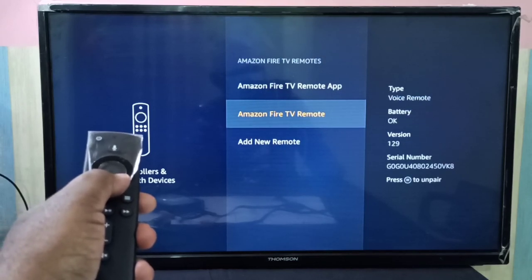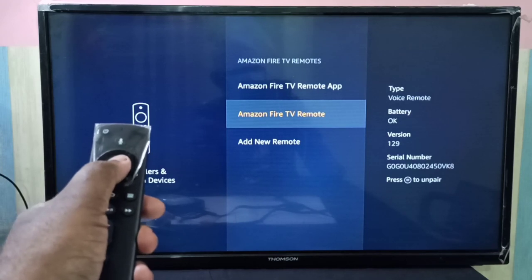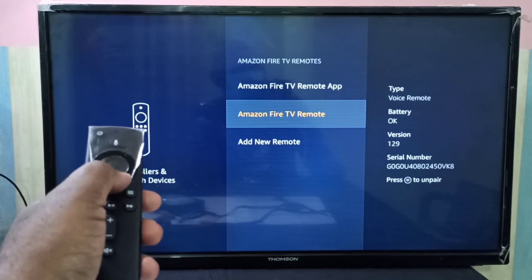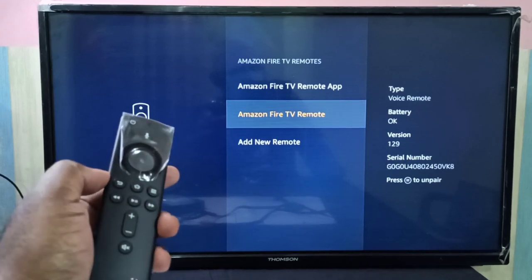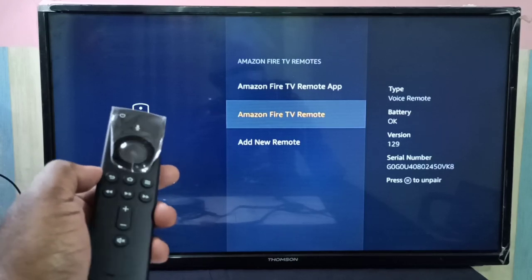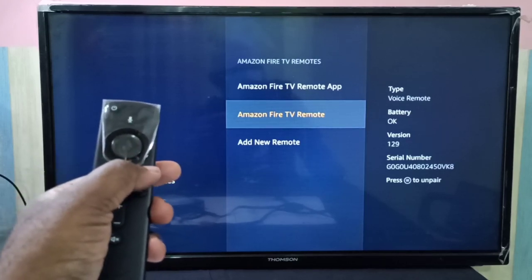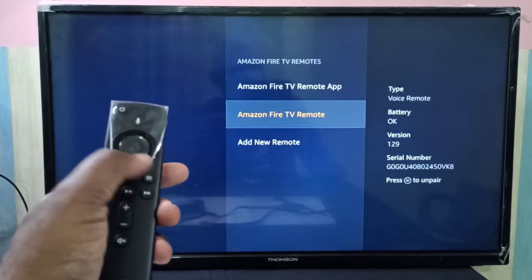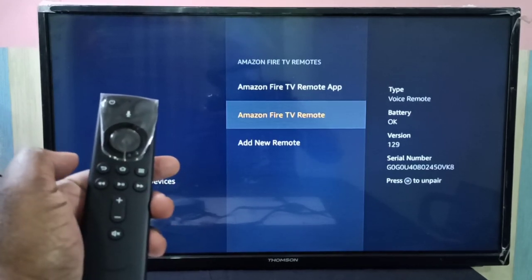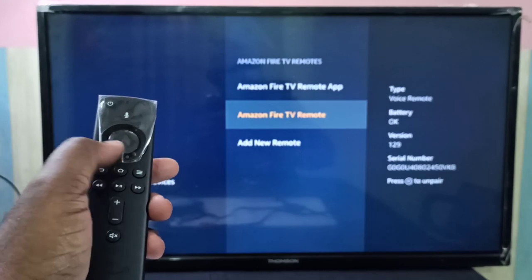On the right side you can see the type is Voice Remote, battery status, version 1.29, and serial number. To unpair, we need to press the menu button.